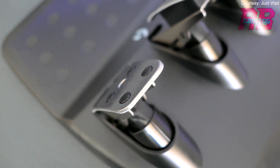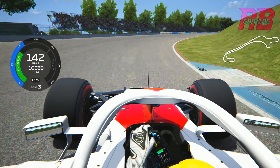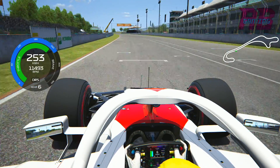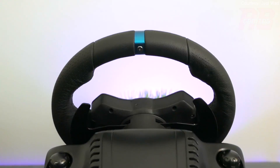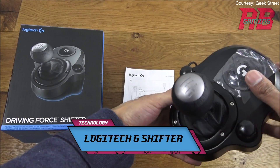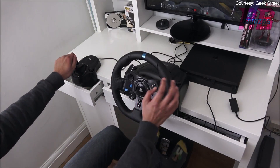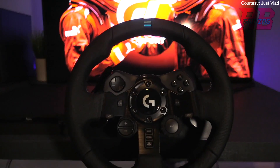Luckily I got the opportunity to try out a full racing setup, so here's some footage from that experience. Now while most fans are content using the paddle shifters on the back of the wheel, if you're someone that wants a bit more of an authentic experience, you can purchase the Logitech shifter. This 6-speed H-pattern shifter is perfect for any fan that wants to add a little more realism to the experience. You can purchase the Logitech shifter right now for $60 US.